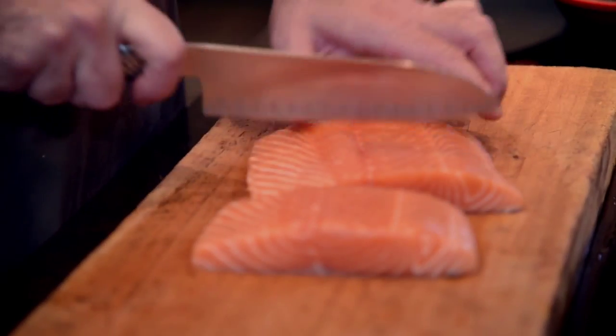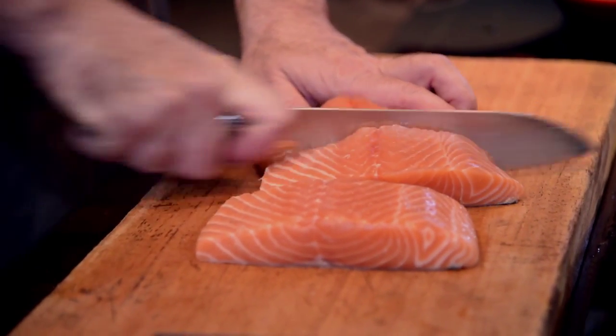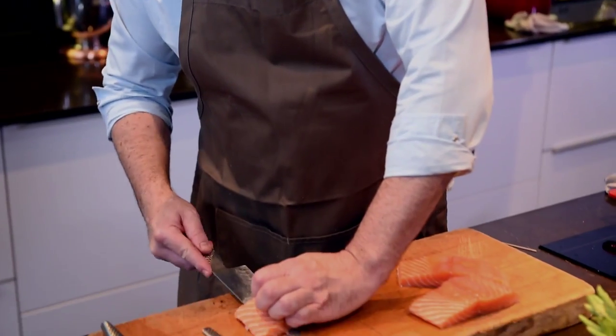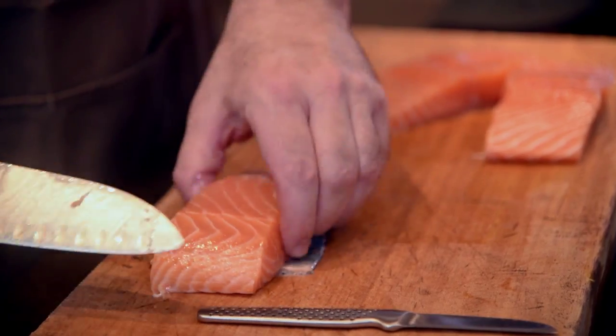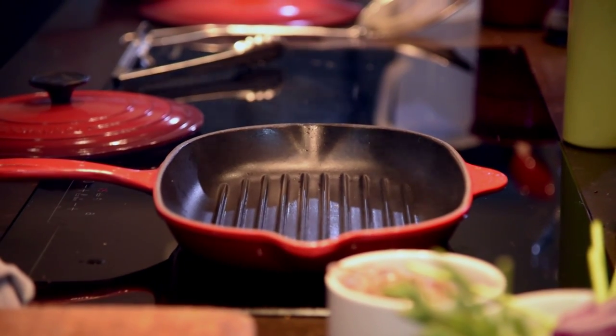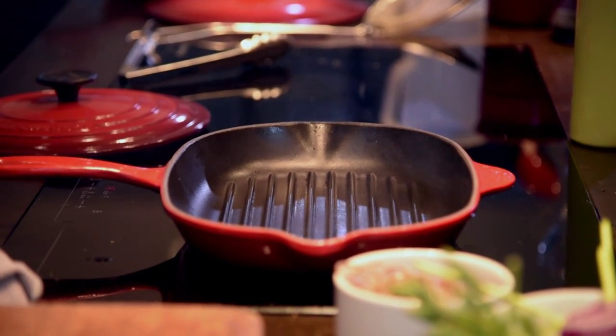Here we have the salmon — very fresh, as you can see. I'm going to cut this into three pieces and gently remove the skin. Just sprinkle some sea salt over the salmon fillets. I'm using this corrugated Le Creuset pan and I need to get it extremely hot. What I'm doing here is searing the salmon to get a lot of flavour into it — nice and crispy.